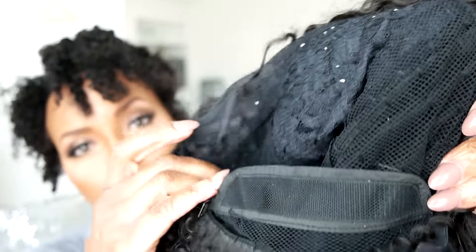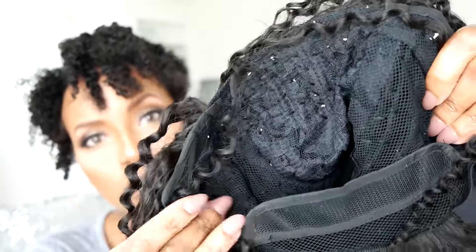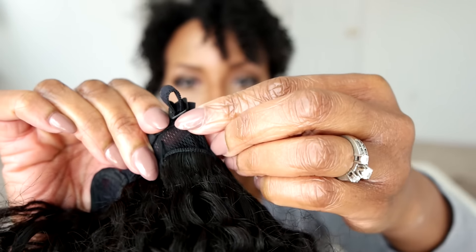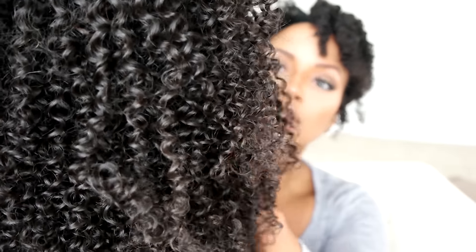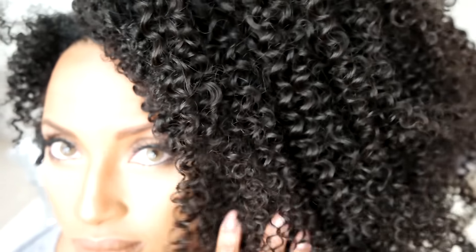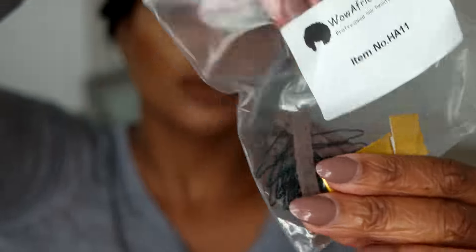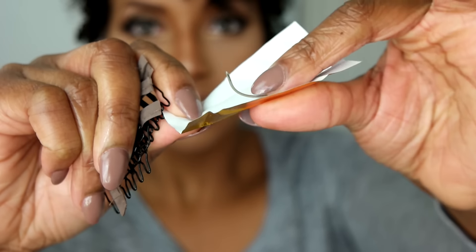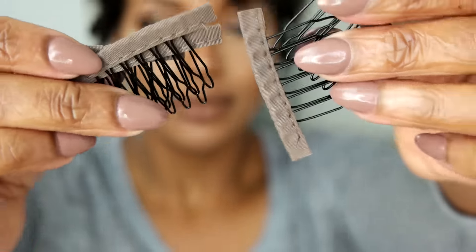I used this weaving cap that has adjustable straps in the back — it doesn't have any combs or attachments, just those adjustable straps. I used thread and a curved needle and sewed the wefts onto the cap all around. I love this hair because look how well it blends — flawlessly! The hair bundle comes with two curved needles, the weaving cap, four wig combs, and thread.